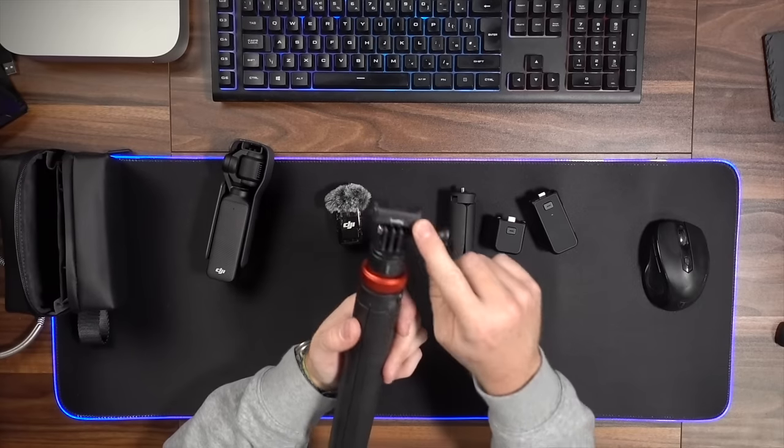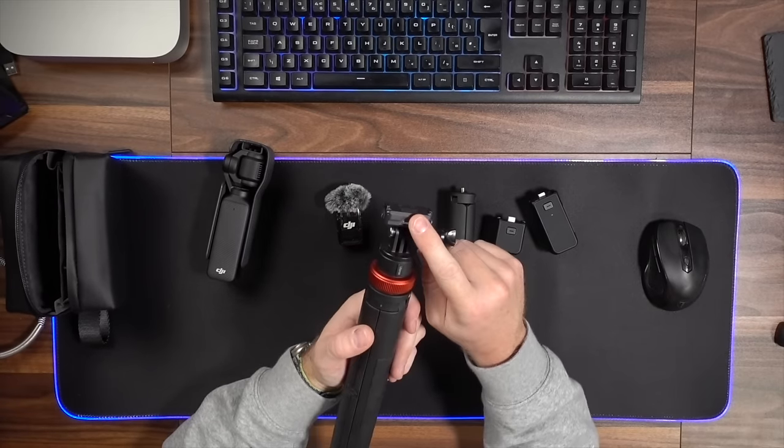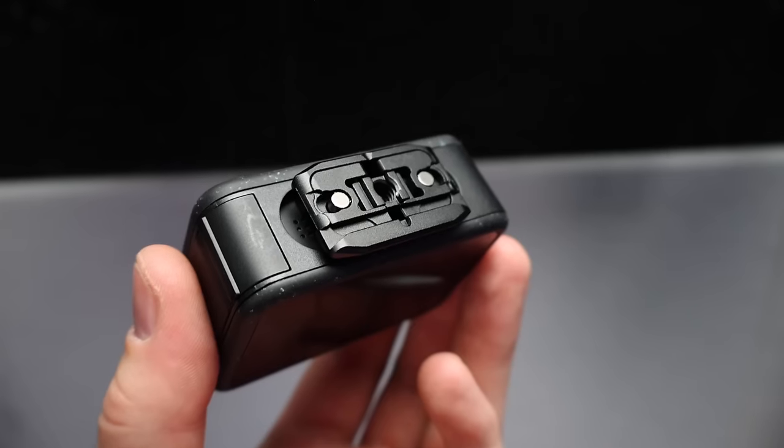Maybe somebody will bring out an adapter — like a Pocket 3 to Action 4 adapter. I've got a bunch of mounts from third parties; this one from SmallRig is fantastic. I've also got GoPros with Action 4 mounts on the bottom, so I can clip all my cameras to this quick-release magnetic system. If I could use a Pocket 3 with this mount, that would have been really good.